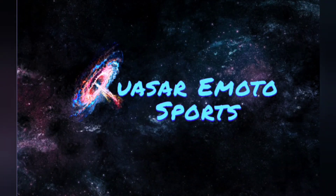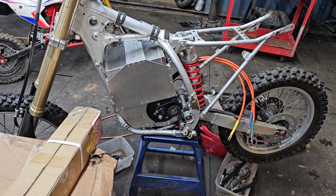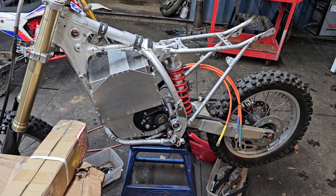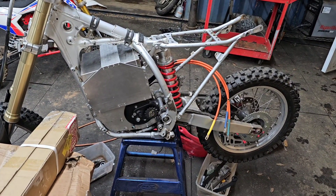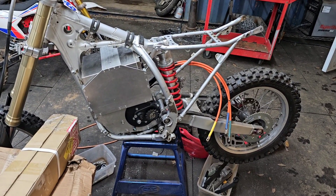Quasar eMotosports. What's up guys, Quasar here. Today we're gonna be doing some CNC milling for parts on this 150RB. It's gonna be pretty rad.